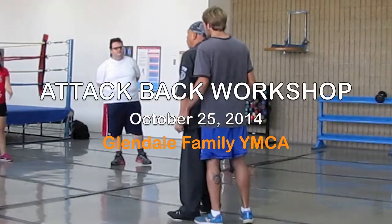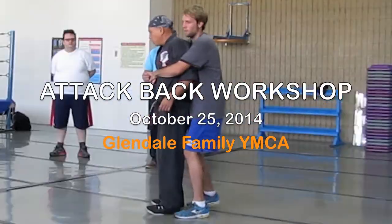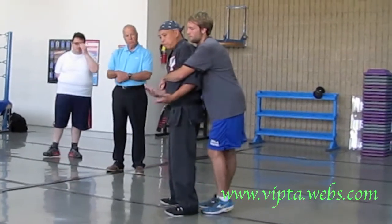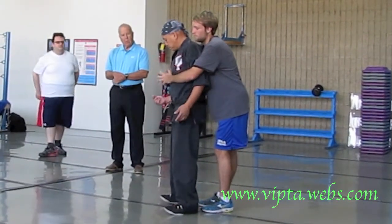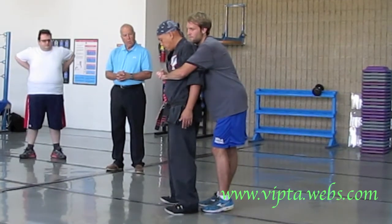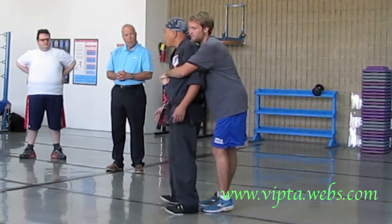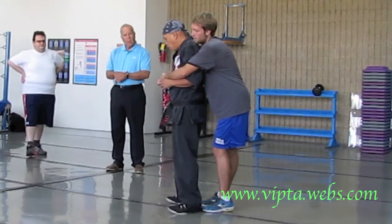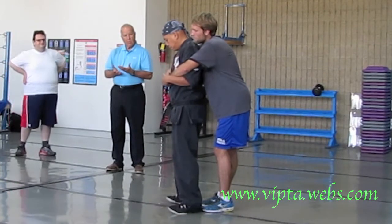And now it's a bear hug with your arms pinned. Look at the way his hands are. Change your grip, do something different. Change your grip again. Somehow, someway, the top of his hands are exposed. He's not going to hold me palms up.